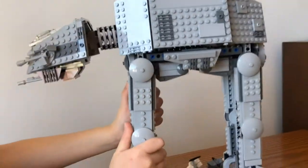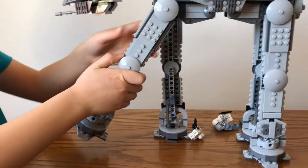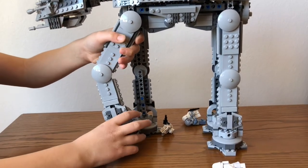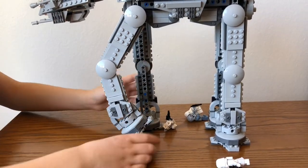And then we come down to the legs. The legs can move in lots of positions — you can do it in a walking position.